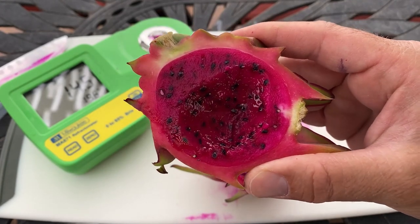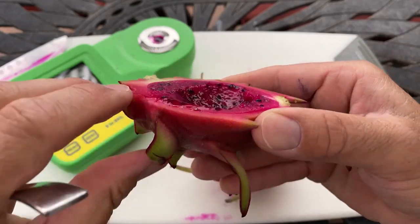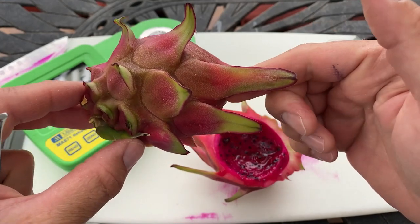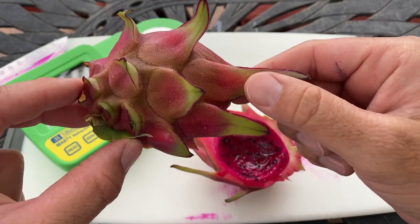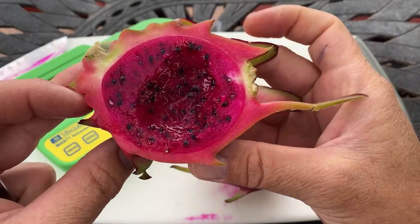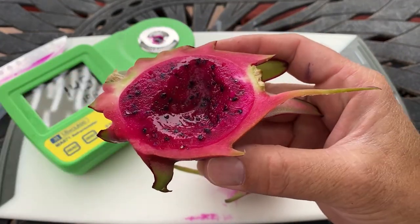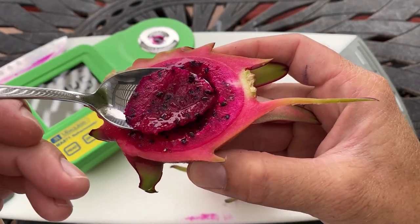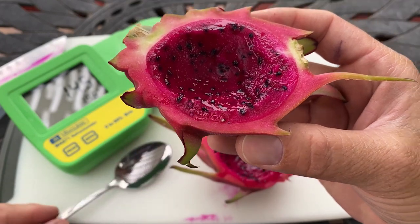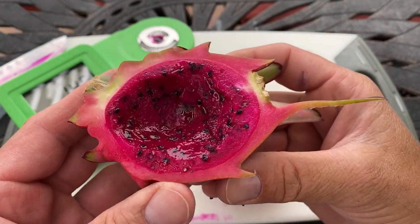I guarantee that when this plant matures it will put up a higher brix score. The exterior has very beautiful long bracts with a pretty red color on the outside and on the end. There you go — Linda's Orihona, a delightful red-flesh variety native to Nicaragua. The biggest bummer is that it's quite spiny, but it does tolerate full sun really well.